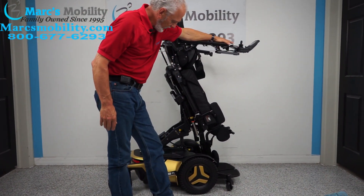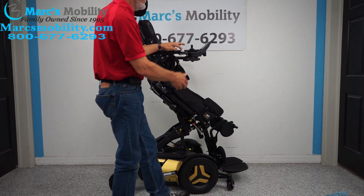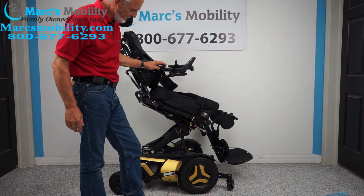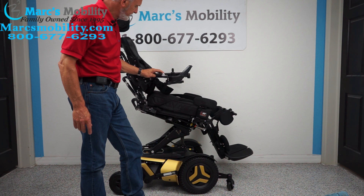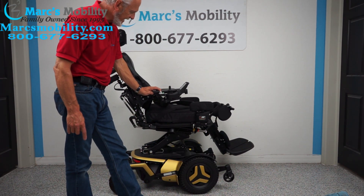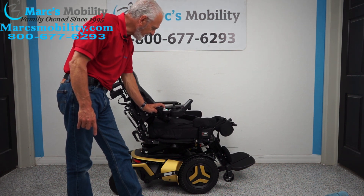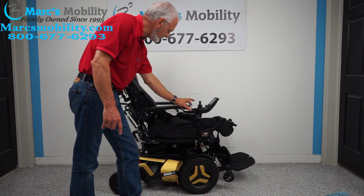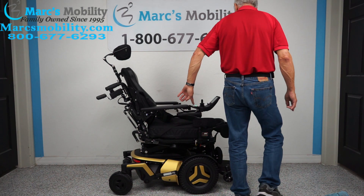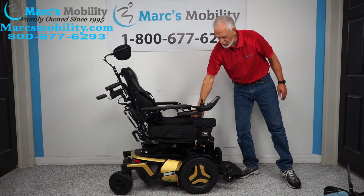We're going to turn the power back on and bring the seat back down. While it's going down, let me talk about the swing-away joystick. The joystick was sitting here, and now it's here — this enables you to get a lot closer to a dining table. You'll see the seat coming back to a standard position, the wheels coming off the ground, and the seat going all the way down. Once your loved one is sitting, you can take the knee brace off. You can still leave the chest strap if needed, and you also have your lap belt.